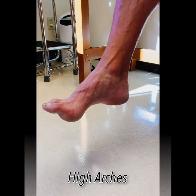We all know a high arch when we see one, but here's what we don't see — the bottom of the foot and how prominent those sesamoids are under the great toe.